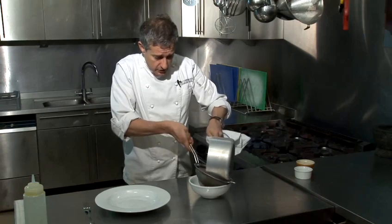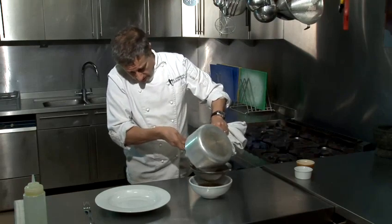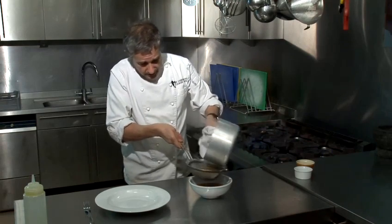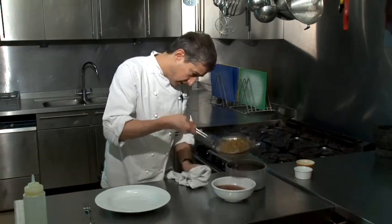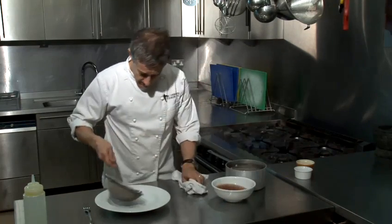All I'm going to do now is just pass the lentils through a sieve like so. And then obviously all you need to do is plate up.